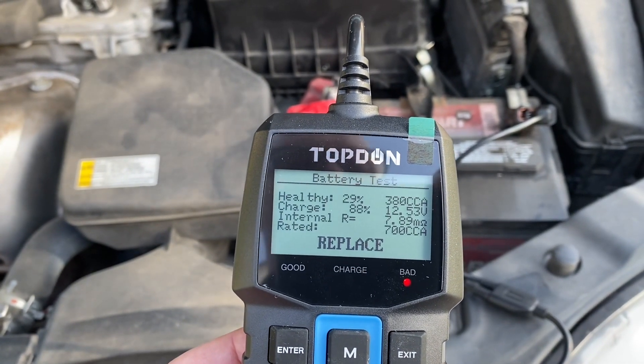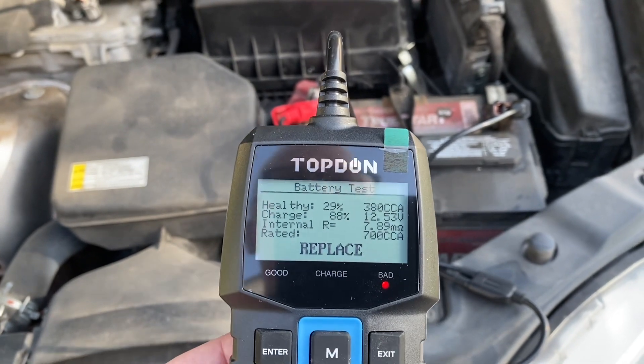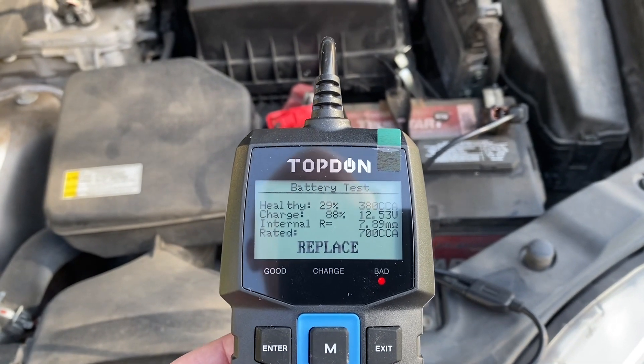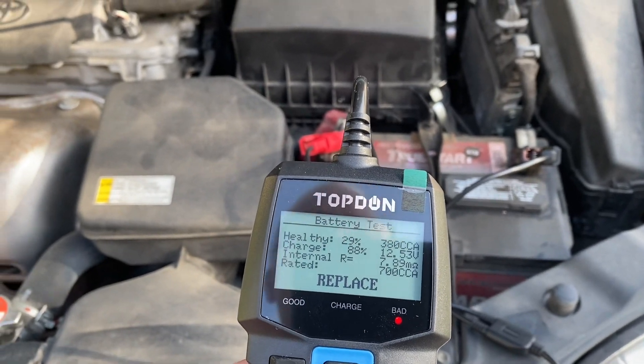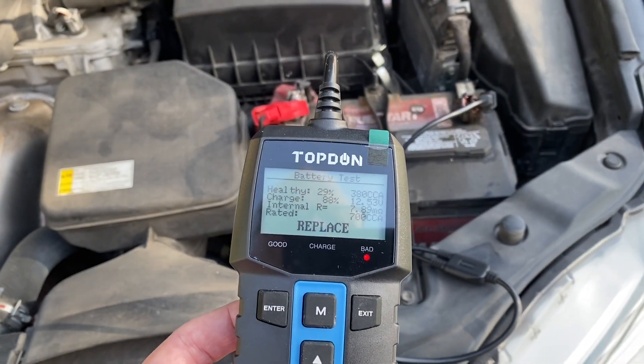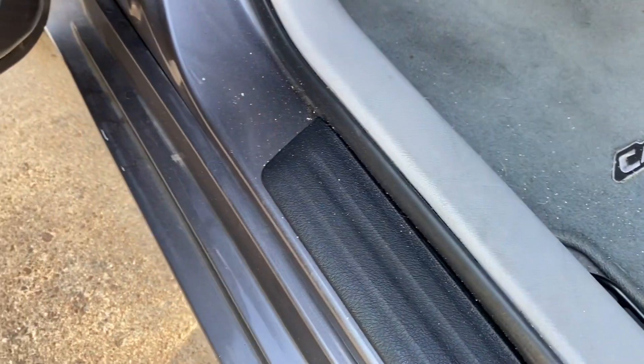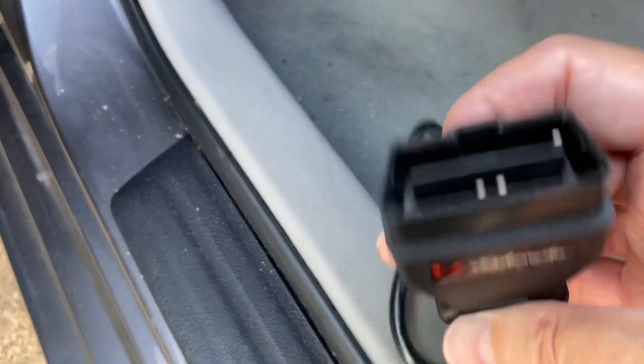It's definitely a bad battery, so we're going to go ahead and get her a new battery and replace it. I'm going to show how I do it with my memory saver, because she gets 31 miles a gallon with this car going back and forth to work, and we want to keep her memory locked in so the ECU doesn't have to relearn everything.